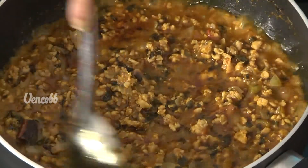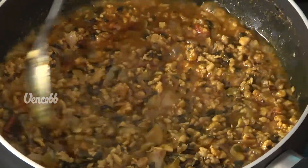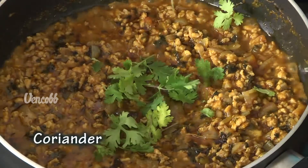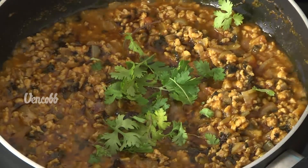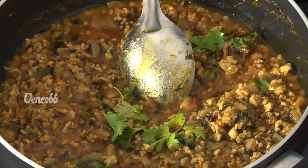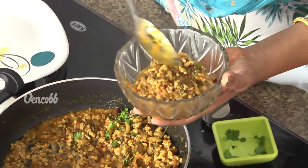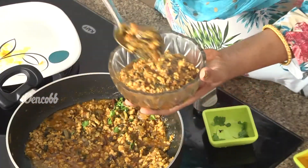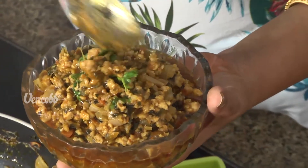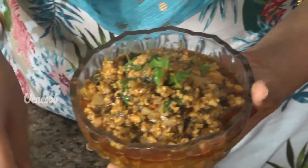So we have the chicken keema curry, almost dry, cooked in the stove. Let's make a garnish and serve it in the serving bowl. Taste it — with Kasuri Methi, it's ready!